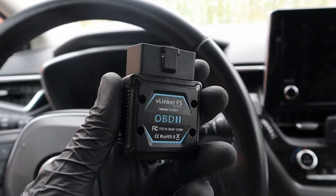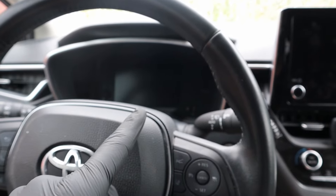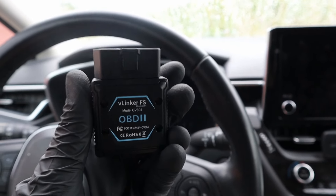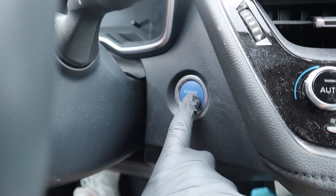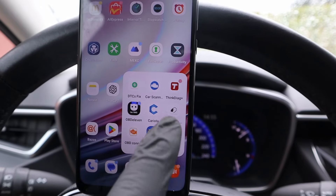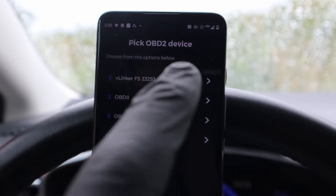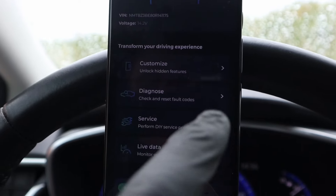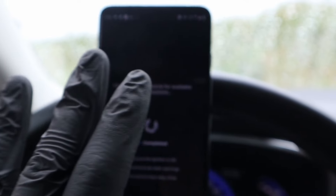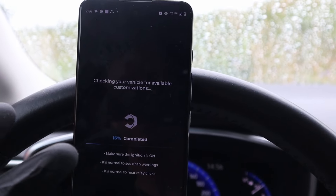Since the adapter works with multiple OBD apps, you can use it not only for diagnosing, but if you have a newer vehicle, you can also use it to unlock new features of your car. Now we are in my Corolla — let's hook it up to the OBD port and turn on ignition. For coding new features, I like to use the Carista app. It already sees my V-Linker, I didn't have to do anything — just select the adapter, V-Linker — and once connected, we can go to Customize, which will pull up all possible customizations for my vehicle.